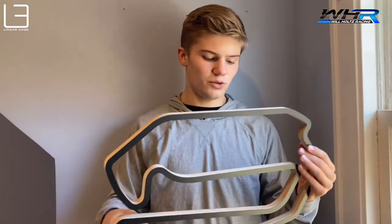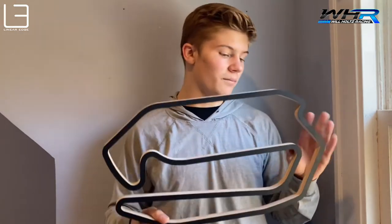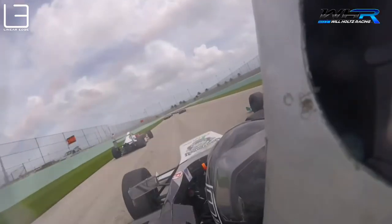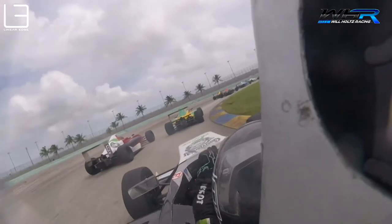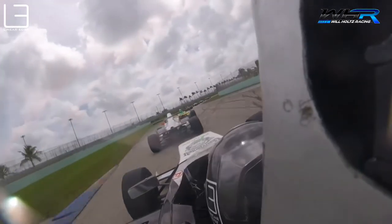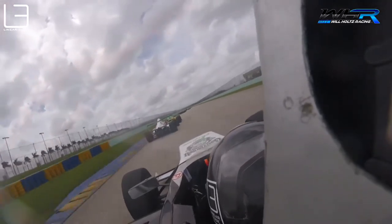You really have to get a good exit out of turn four and five because that sets you up for this long straightaway into what I think is turn six, maybe turn seven. The numbers are a little weird but in here it's a really hard braking zone. You want to get to power early because you're setting up this entire flat out section. Here it's a very simple corner. It can be a little tricky in the wet but overall when we were racing in the dry it was fine.